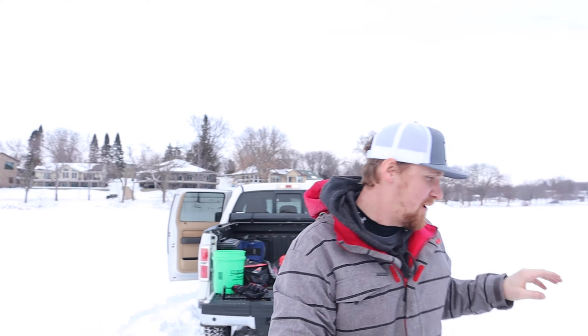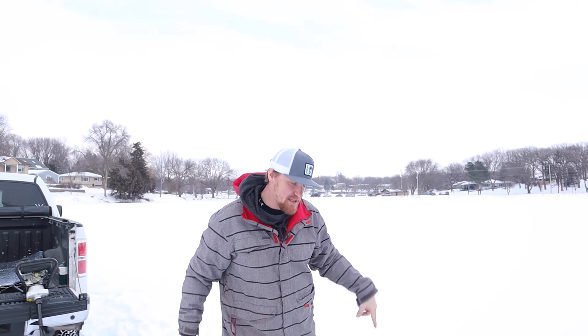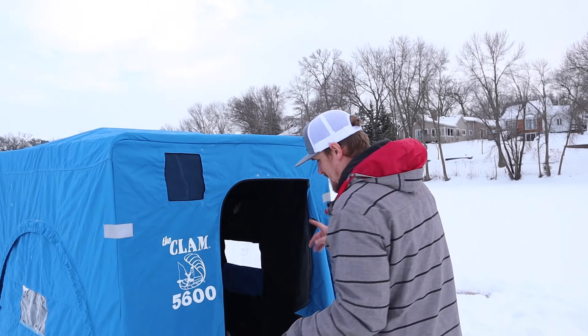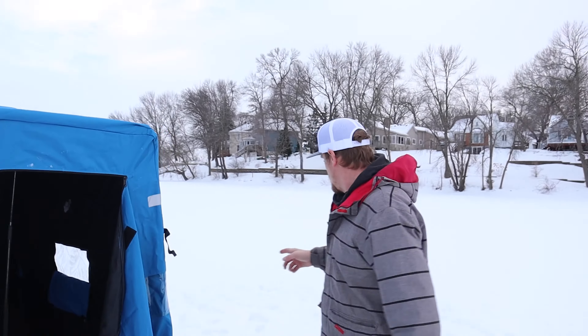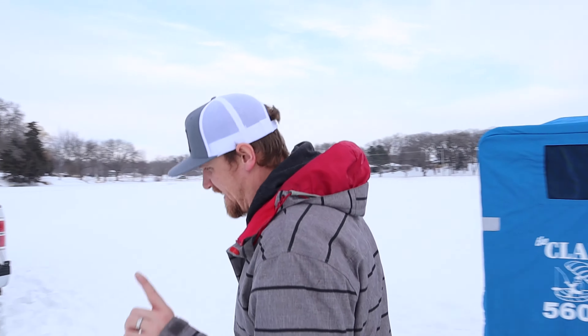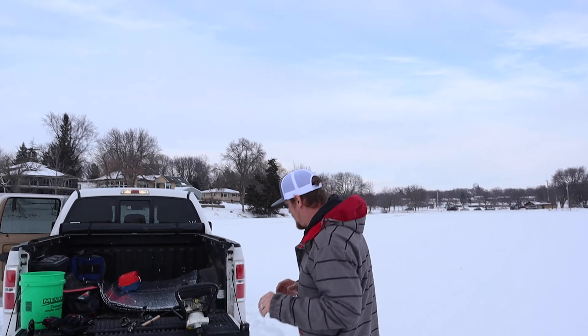Welcome back to the channel! You're getting two back-to-back ice fishing videos. Here's a quick tour of our setup: we have a tip-up on this side, our two-man shack right here, one hole in each, and another tip-up on the other side. Hopefully we have some better luck than last time. We finally got ourselves an auger, so we're all set and don't have to rely on other people.